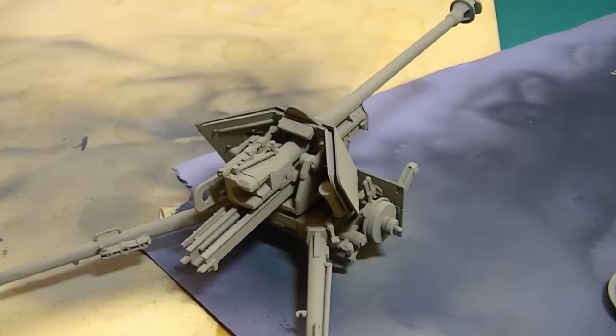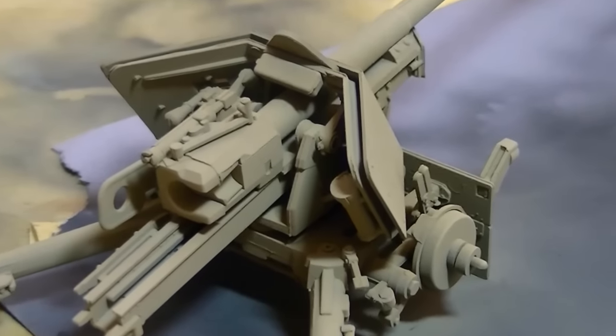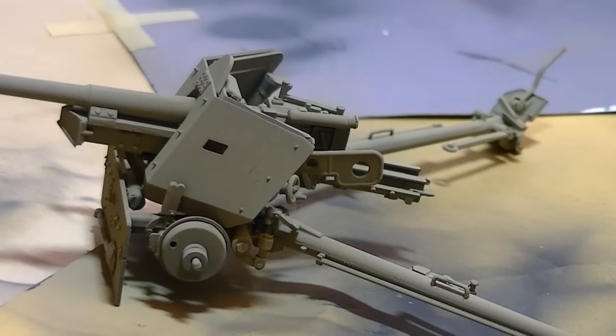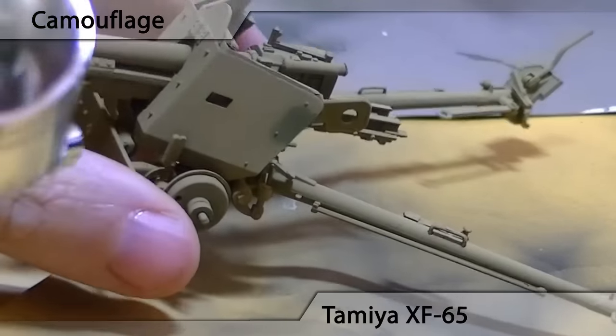There it is — base coat done. You can actually see quite a strong seam down the barrel. I had to replace half of this kit midway through making it. It's a long story.